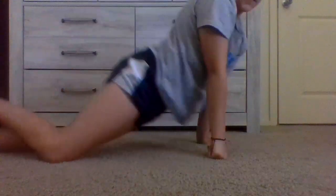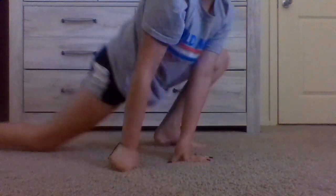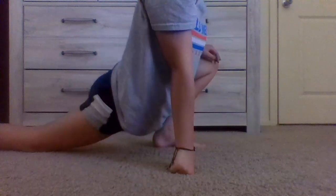Other leg now. I'm actually just doing this with my foot — you can see what I'm doing. I'm just trying to touch all the way down.